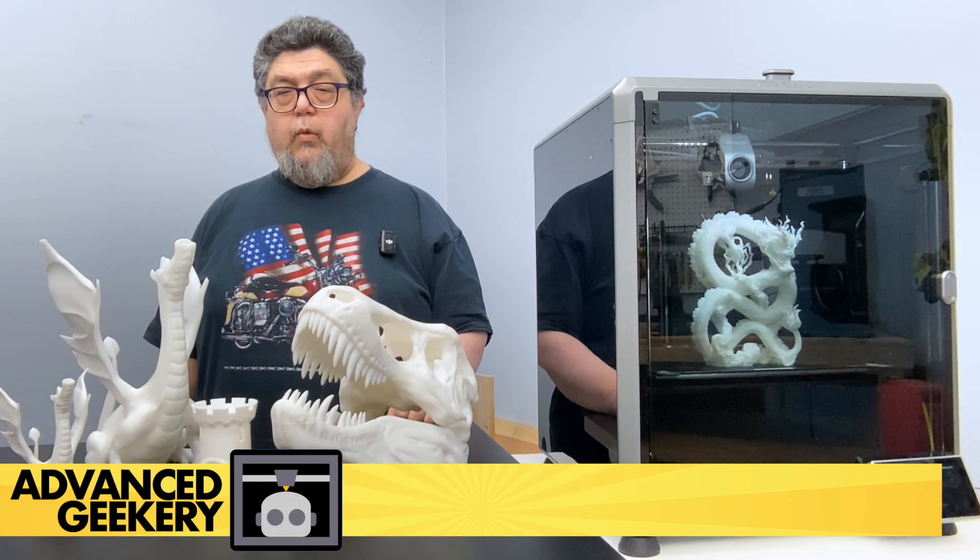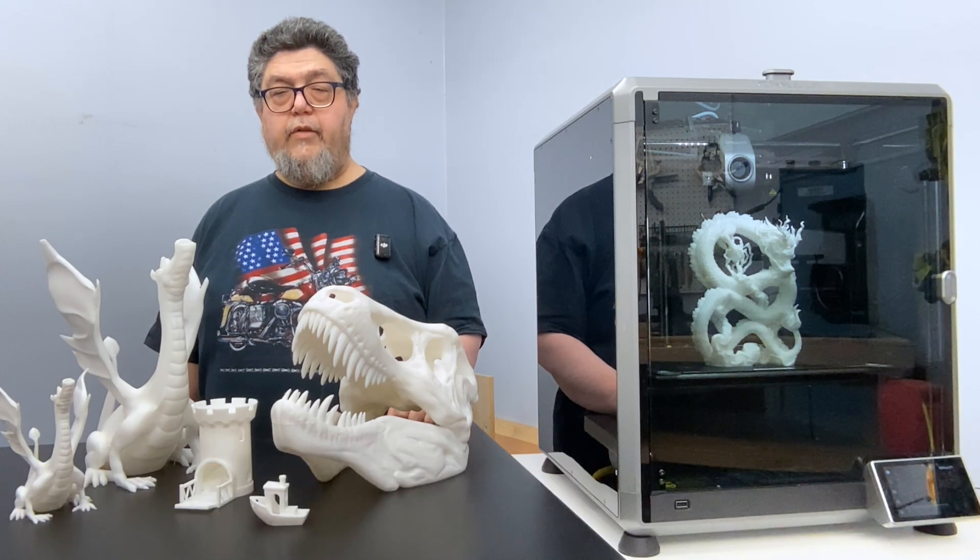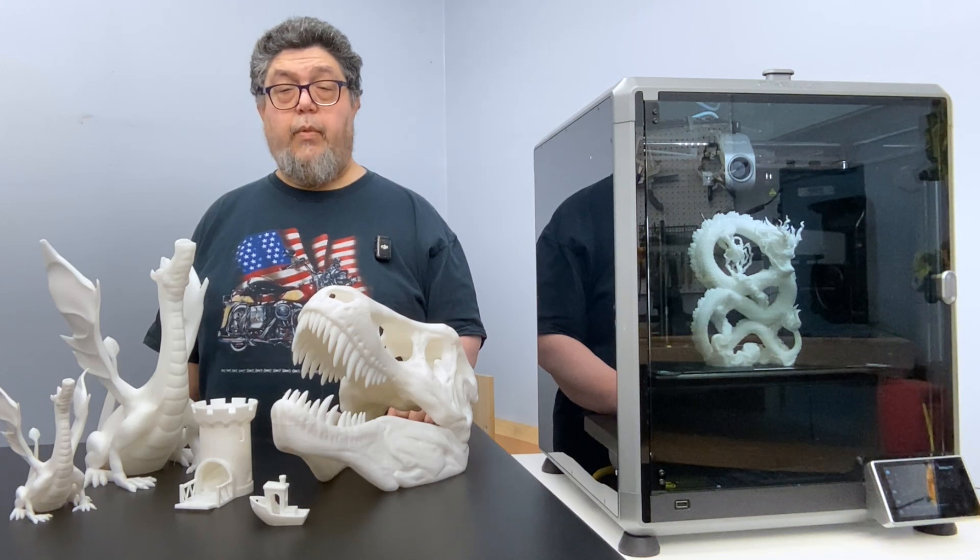My name is David Gewertz. Welcome to the Advanced Geekery Project Lab, where I'm testing 3D printers for your entertainment and edification. After a full year of heavy use, is the Creality K1 Max really the high-speed game-changer it promised to be, or has it started showing its cracks?